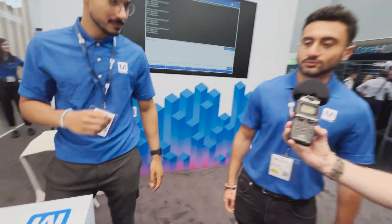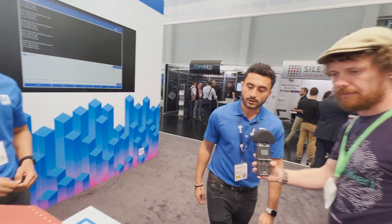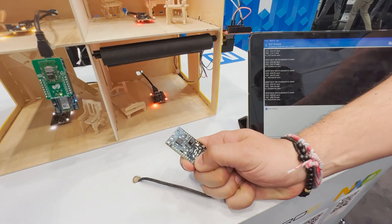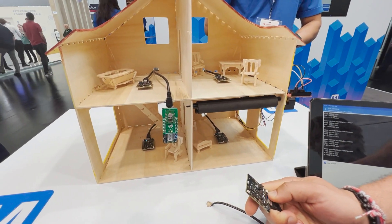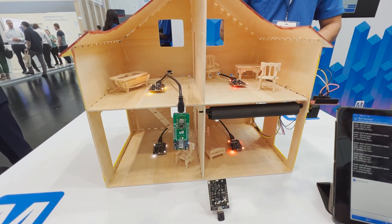We have two other demos here. We have a Bluetooth mesh network by Silicon Labs Thunderboard Sense 2. We have one board in each room and one master control — if we press the button here it should turn them all off, and if we do on, they will all go on. Each board is communicating with the next one.